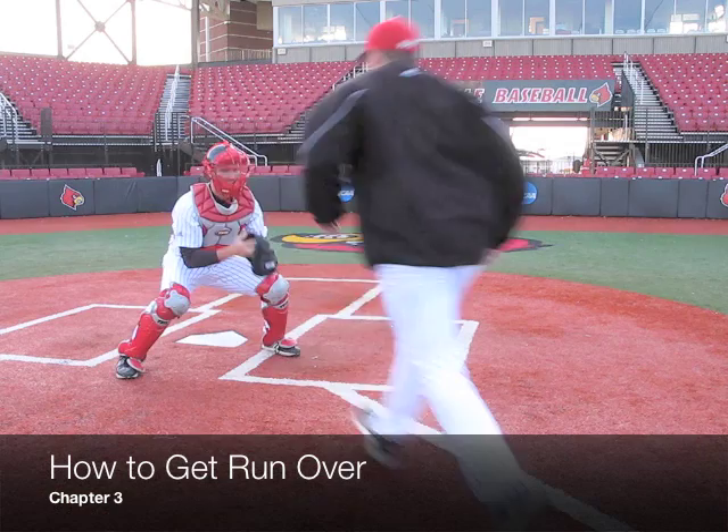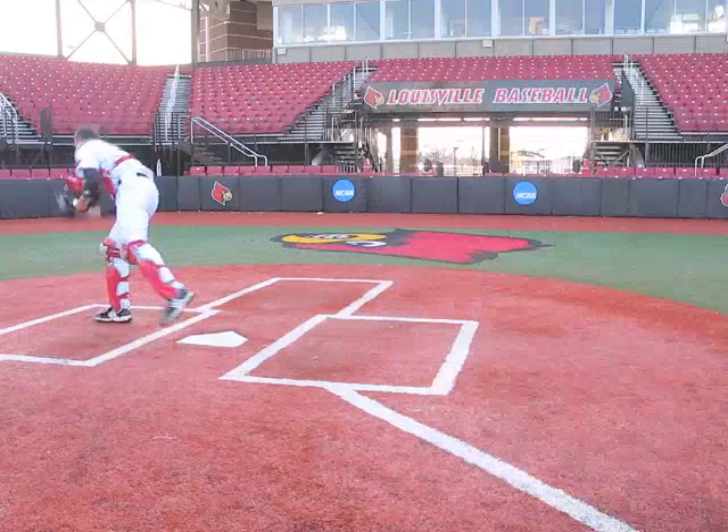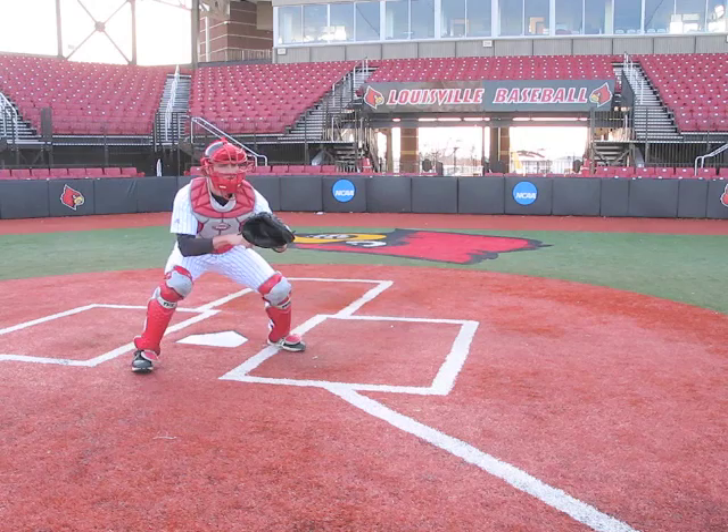Lastly, our catchers will practice how to get run over. We want to stay lower than the runner, shifting the weight from the balls of our feet to our heels, absorbing the shock.